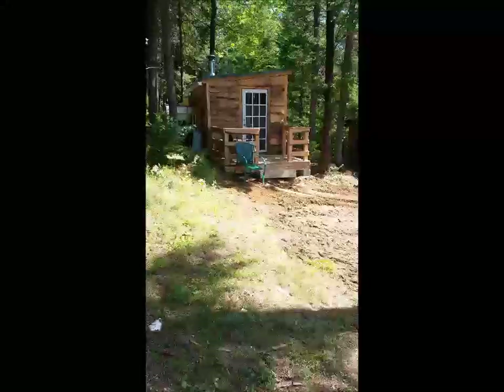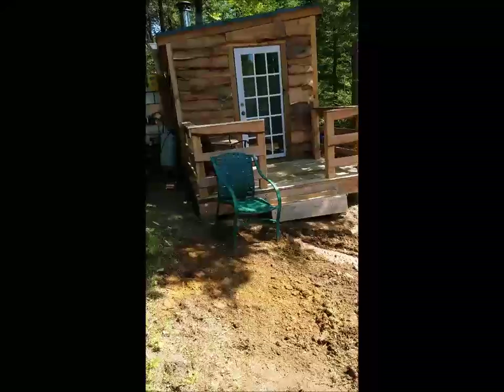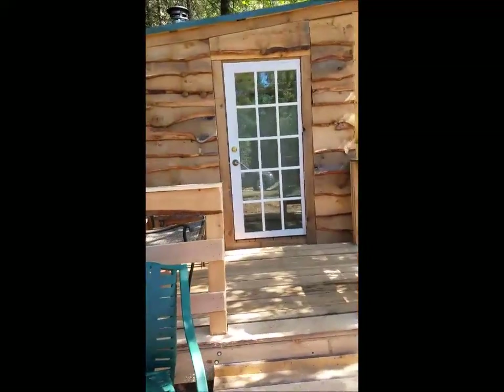Odds and ends — the sauna is finished, so I thought I would give you a little bit of a walking tour to kind of wrap up this project. So this morning I built a step. I may build something better in the future, but I'm out of lumber at the moment. I installed the door, and everything came together nicely.